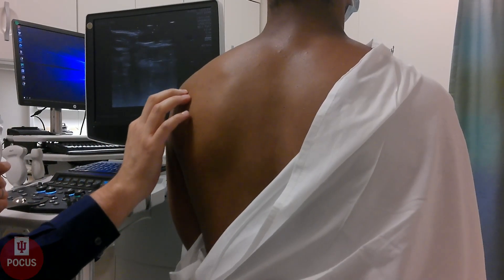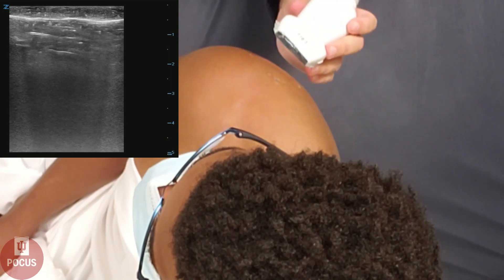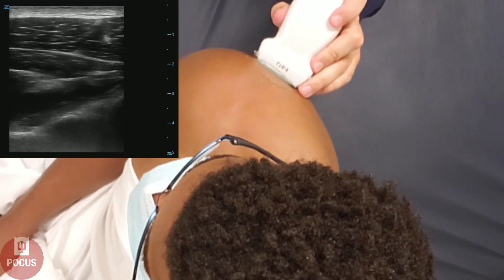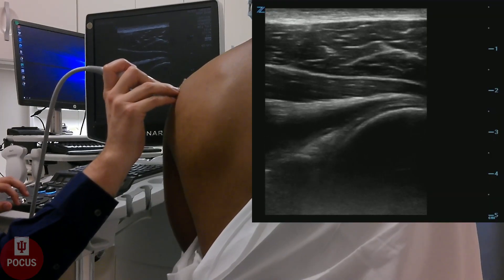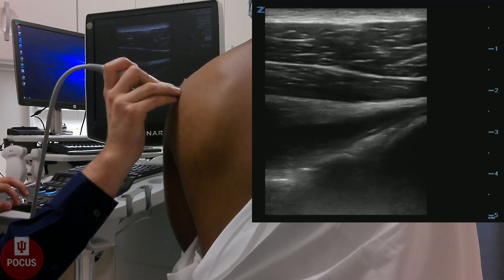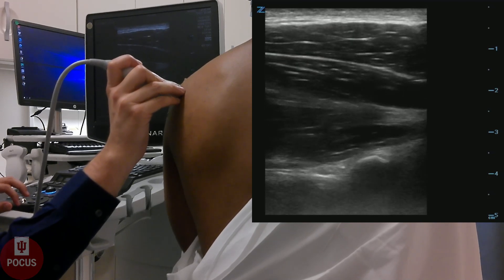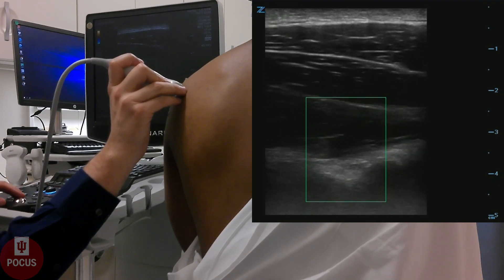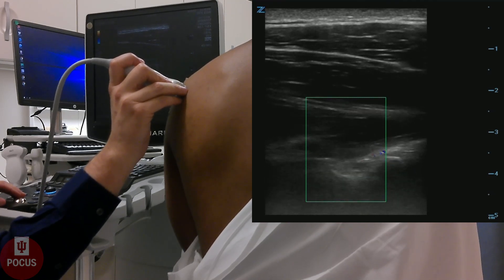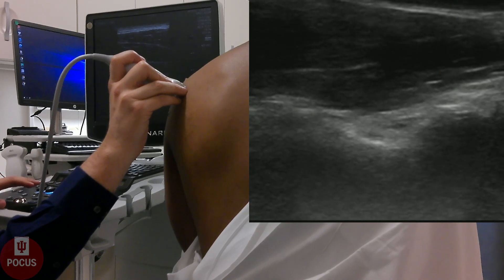Next, we'll look at the posterior shoulder. We'll follow the spine of the scapula out to a soft spot, which is where we'll find the posterior joint of the shoulder. You can see the humeral head right there and the labrum on top of the glenoid. We'll go a little bit lateral to find the scapular notch. Often you will be able to see the suprascapular artery pulsing within that notch — this is associated with a nerve, which can sometimes be impinged by a cyst, so it's always great to evaluate this part of the shoulder as well.